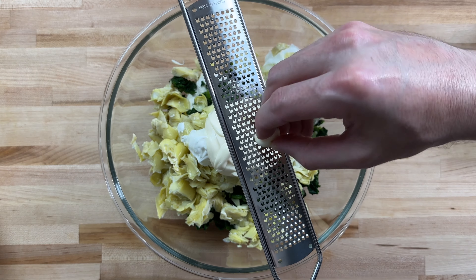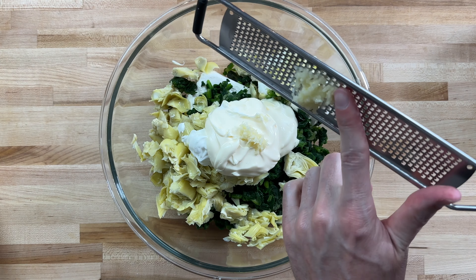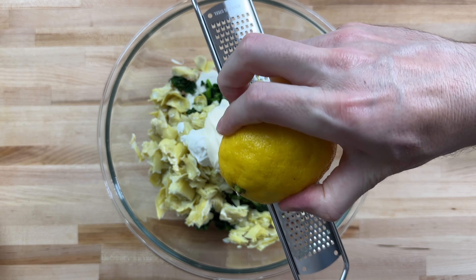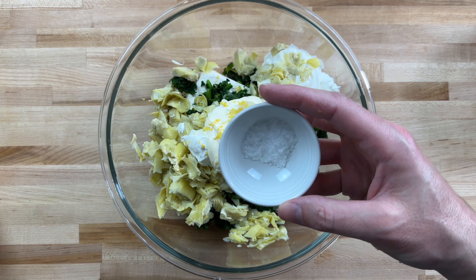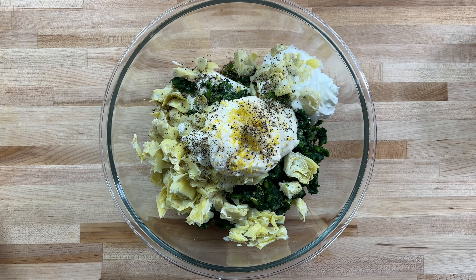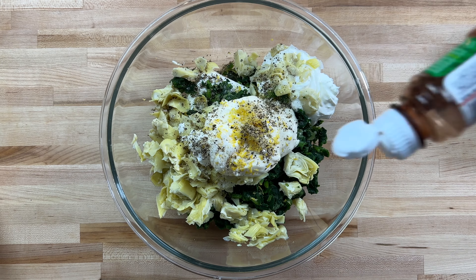I'm going to microplane some fresh garlic. Then I'll do the same with the lemon zest. Salt and pepper to taste. We'll throw in a little tajin just to give it a little bite.